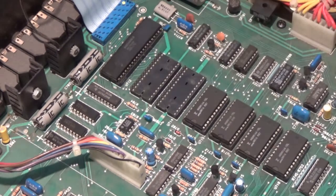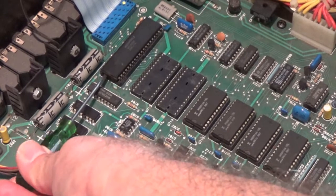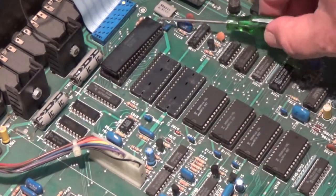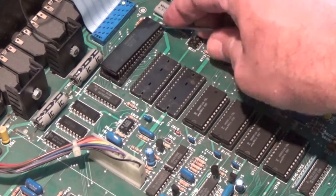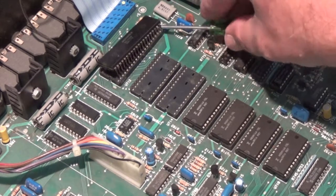We also want to remove the Z80 microprocessor from the main board. When you're using a little screwdriver like this to remove the chips, make sure that you get the screwdriver in between the socket and the part, not under the socket.